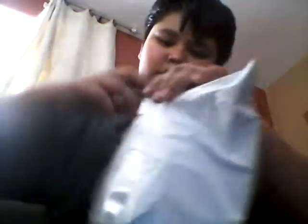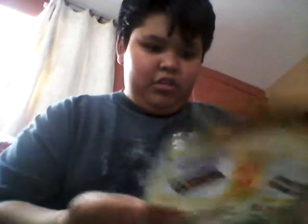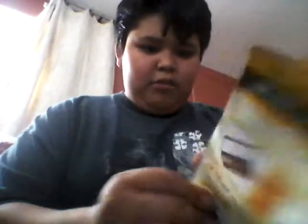Let's see, what's this? What is this? A thing. This is T-Market.